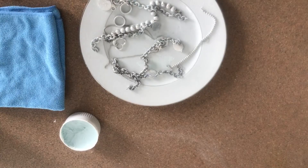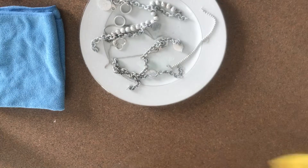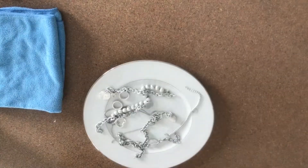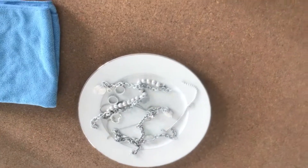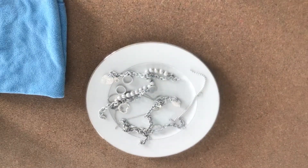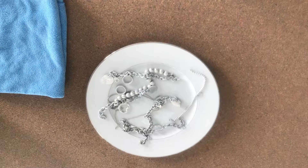Now I'm just letting everything sit and do its job. There's really no need to keep reapplying the polish. I've done that before — kept applying over and over — and honestly I feel like I wasted the polish. One coating is good enough; just let it sit undisturbed, making sure every spot is covered.